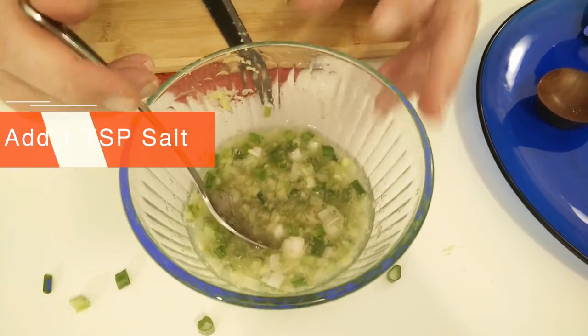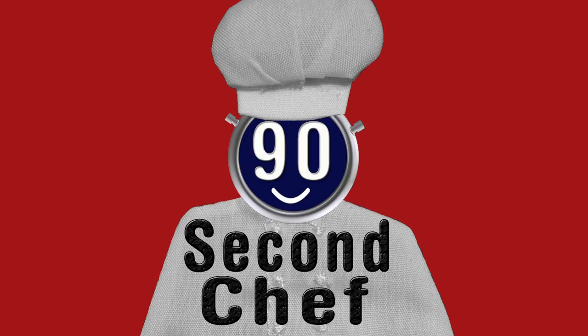And then you can add it to any dish that you like. And that's it — 90 Second Chef. You can add it to any dish you like, soups...